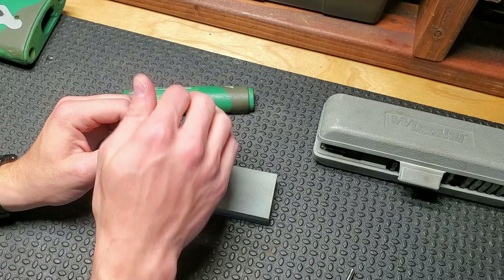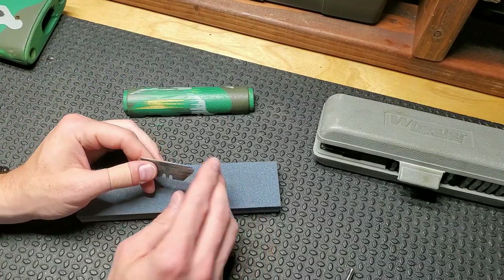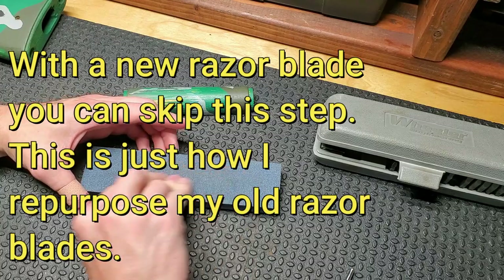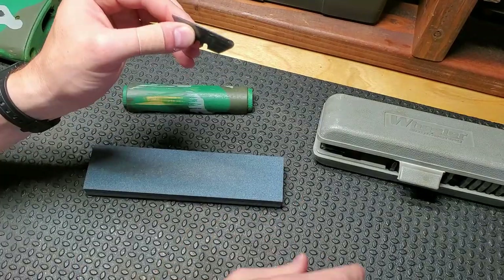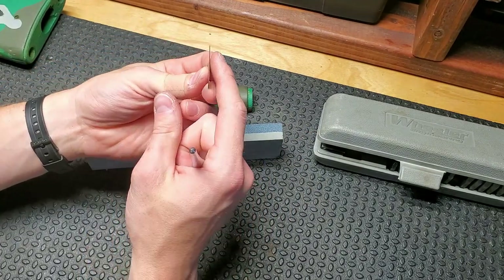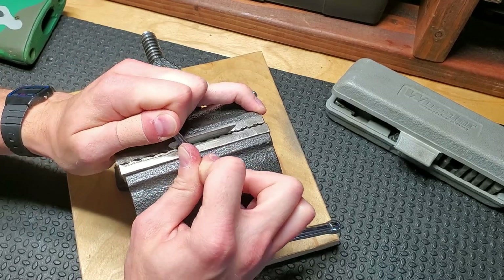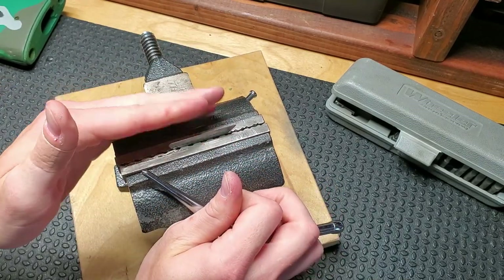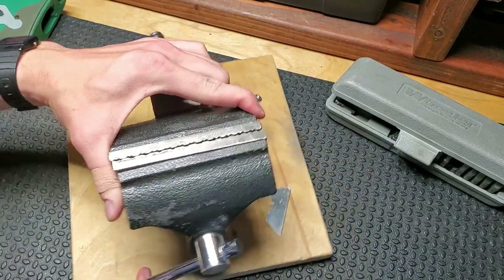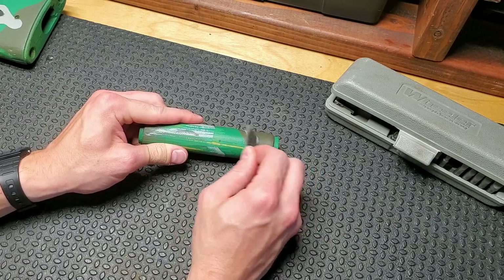For an older razor blade, you want to put a burr on it. Take your whetstone — it could be a file, anything to get a real fine edge on it — and then with your hardened tool, you run it down the edge to get the edge to fold over to one side. Chalking it up in a vise gives you a lot more leverage. You just need to curl that edge you made over to get a little burr on there.